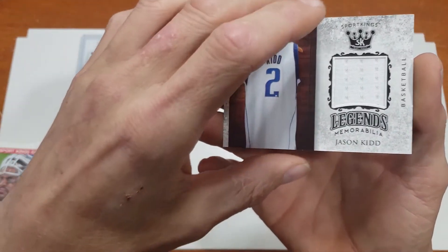Last pack before I get to the bonus pack with our auto or relic — I'm sure it'll be a relic since that's what I've gotten. Make sure you like, share, and subscribe. And it looks like we have a Jason Kidd basketball card. Congratulations — you've received a Sports Kings Volume One memorabilia card: a game-worn jersey worn by Jason Kidd. Not too shabby!